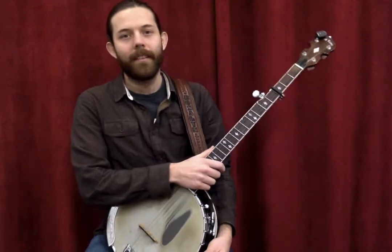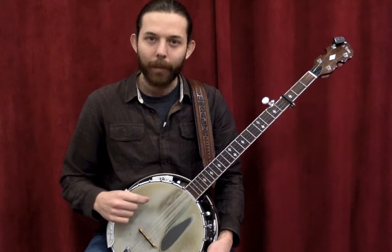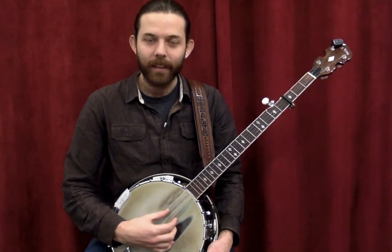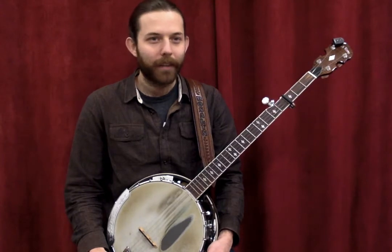A five-string banjo like this is tuned to an open G. This string up top — the fifth string — is a high G, and then you've got D, G, B, and D. That's a little bit weird for guitar players.